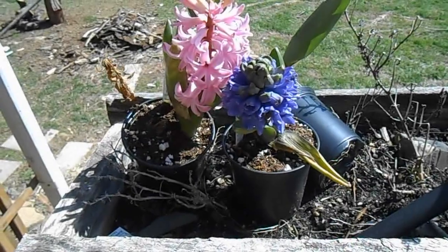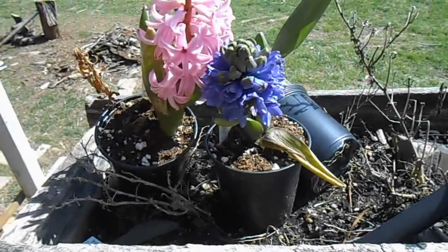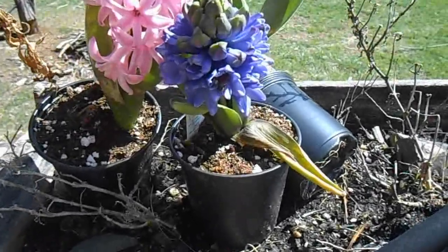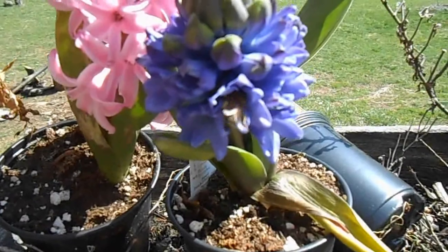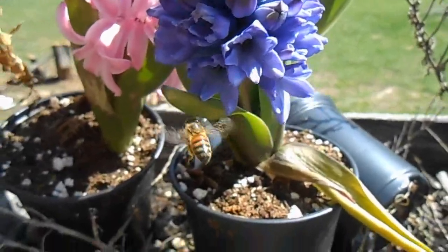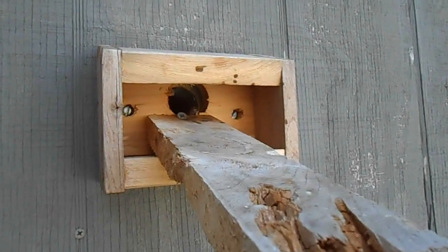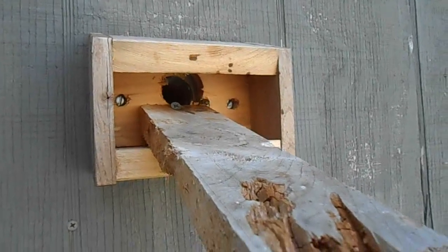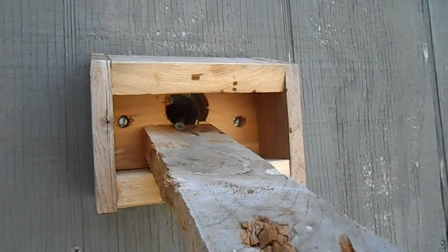Well, I think spring has finally sprung — sitting out here eating lunch today on the deck. We got honeybees working the hives, quite a few of them flying out the other side of the house over there at the observation hive. There we go, there's a couple — they're working really good.